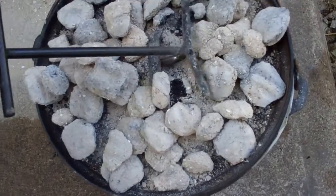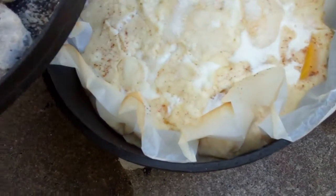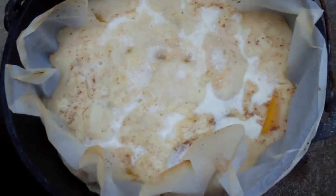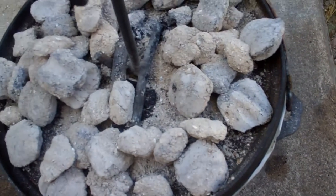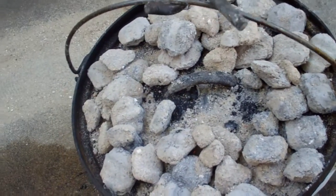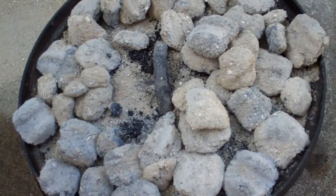It's been about 10 to 15 minutes — let's see how we're doing. You can see our biscuit topping has risen to the top and our filling is bubbling, so that's cooking. Now I'll put the lid back on, give it a little turn, and maybe also rotate the bottom coals. We'll check it again in probably 15 minutes.